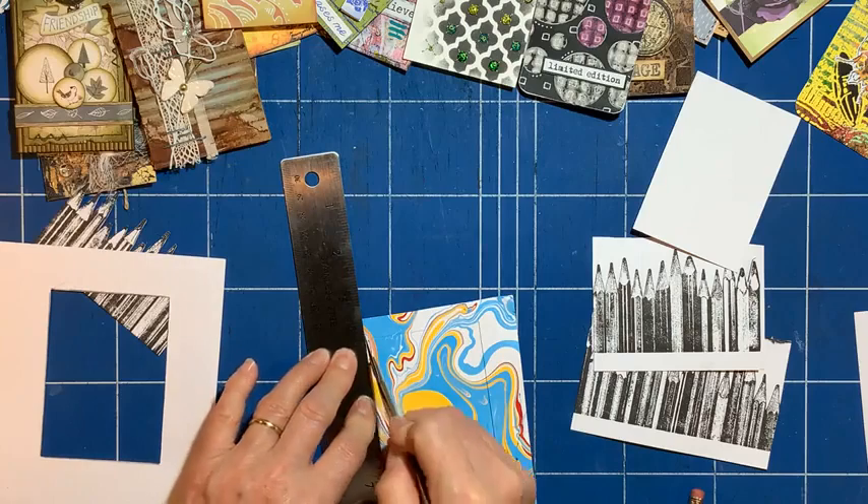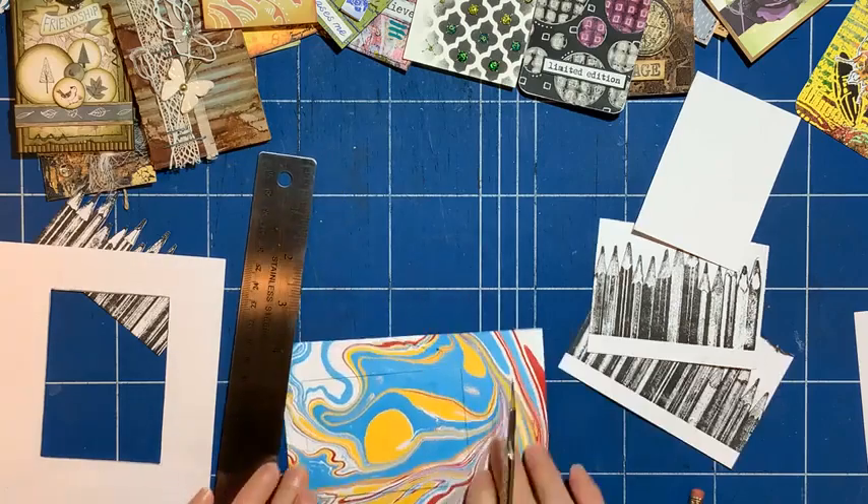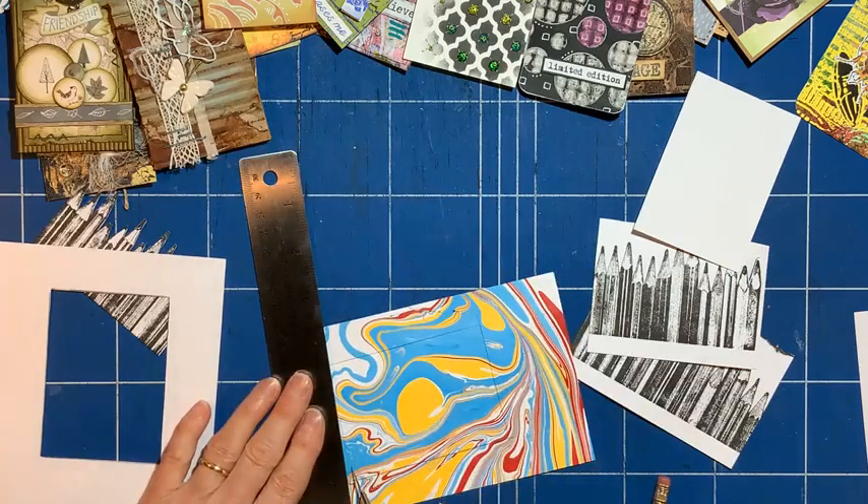So if anyone wants to do an ATC swap, maybe message me privately.